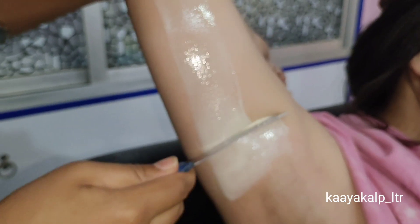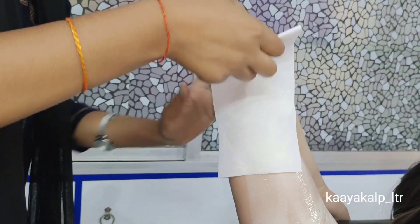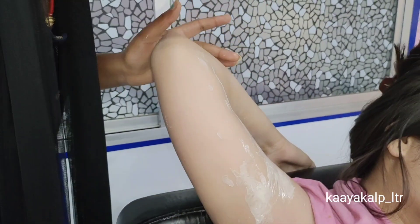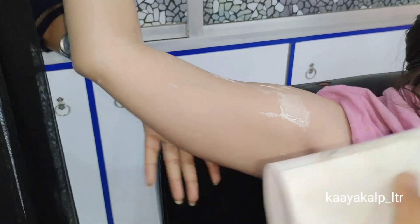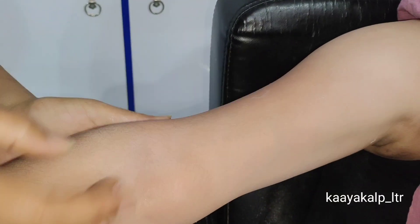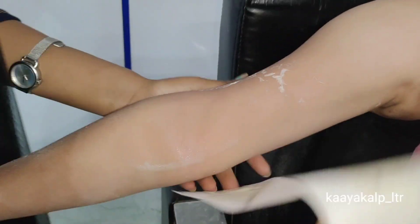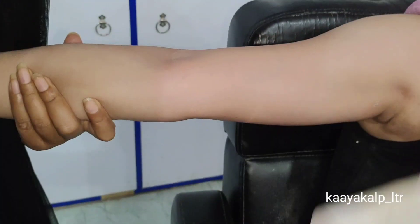If you want to remove tan, you need this wax. You have to tighten the skin — when the skin is loose, pull it back so that the strip does not slide. You need to remove the wax strip properly. Another thing: it doesn't feel overly warm, so some sensitive skin is fine with it — this wax doesn't feel too warm.